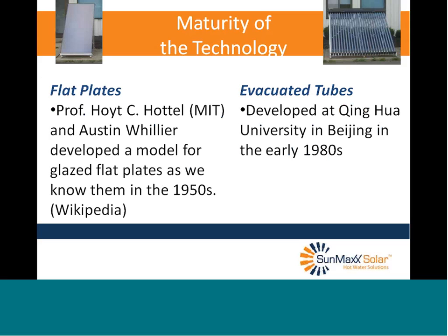Let's start with maturity of the technology. Flat plates have been around for about 100 years in some form. According to Wikipedia, professors at MIT developed a model for glazed flat plates as we know them in the 1950s, so modern flat plates go back to the 50s. Evacuated tubes were developed in China and Beijing in the early 80s. So flat plates have the advantage in maturity of technology — although as my predecessor said, the horse and buggy had an advantage over the car at one time too.